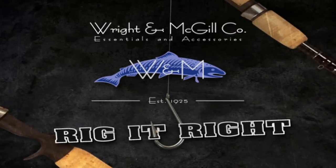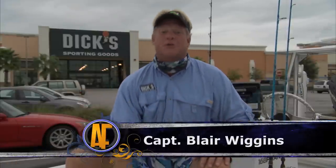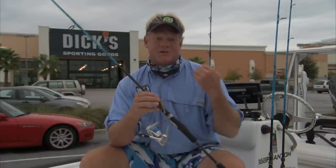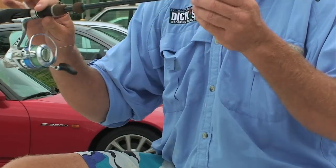Rig It Right by Wright & McGill. Alright guys, on today's Rig It Right I'm going to show you what we're using out there today. Finally able to talk about these blue rods. We've been working on them for a few months now and I'm finally able to show them to you. Got a little sneak preview in one of the bait checks, but here they are.